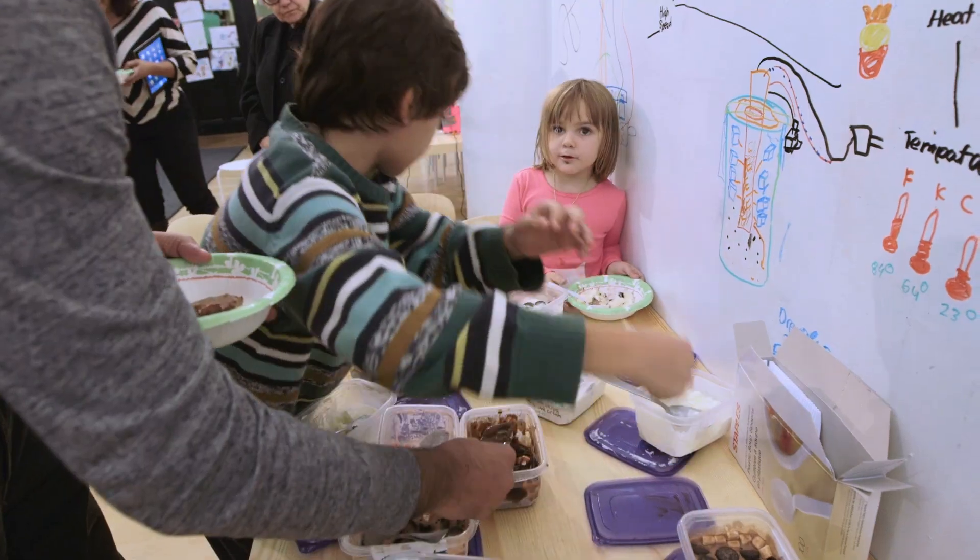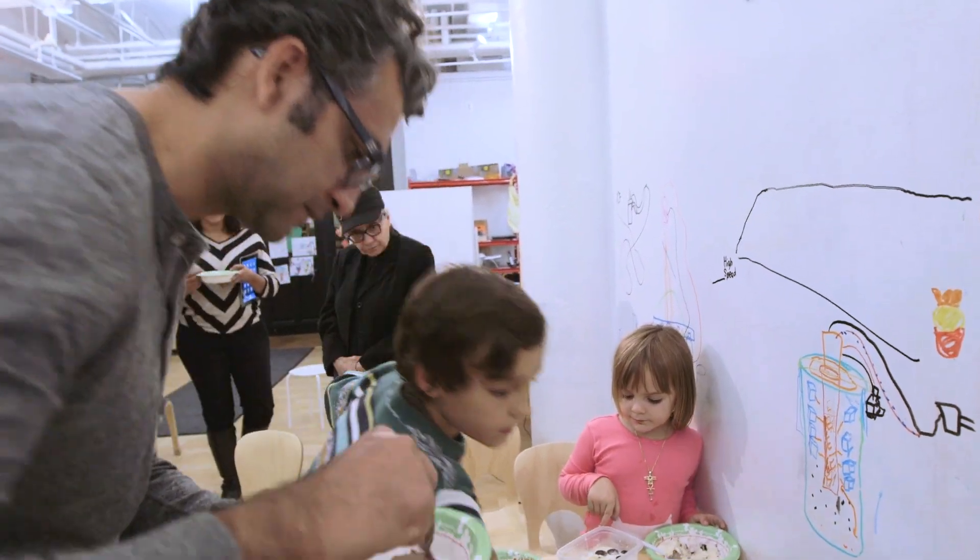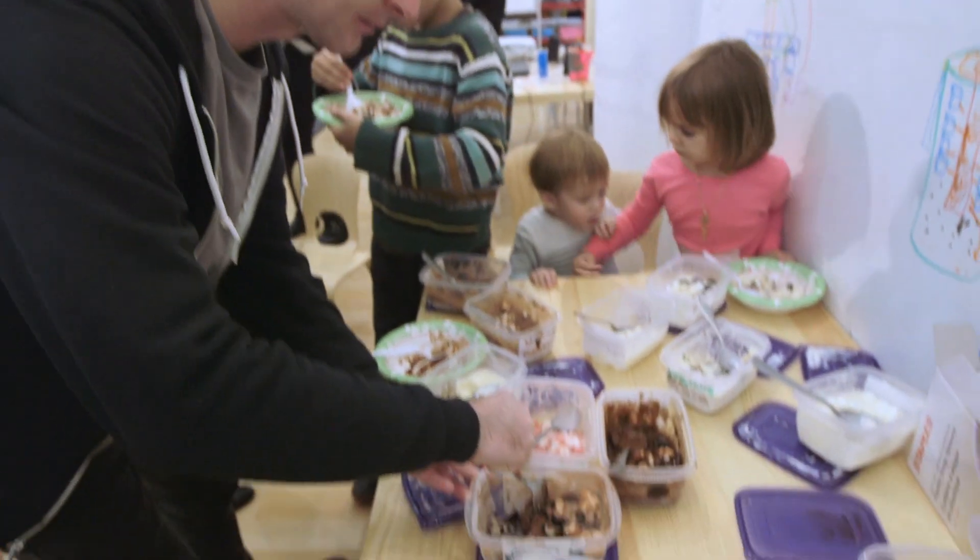I'm going to go back for a second. I heard the lemon chocolate is very interesting.